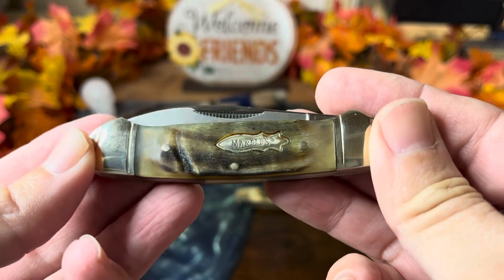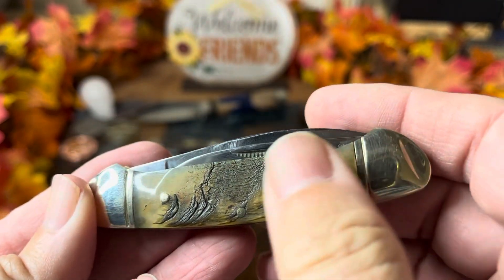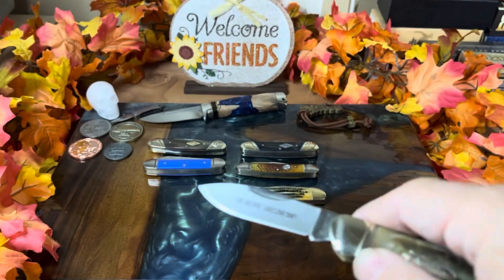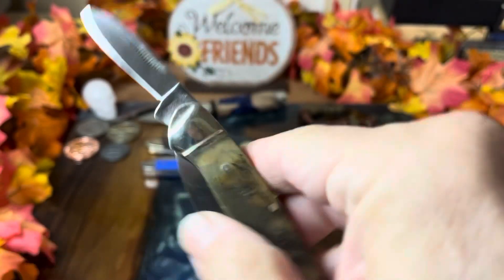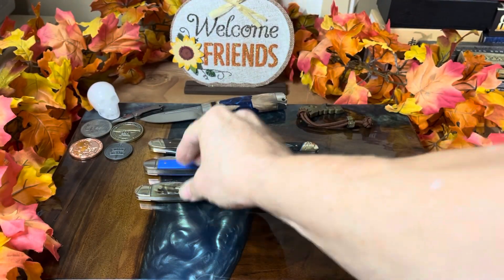Another pretty cool one is this Marbles with ram horn covers. I really like how they handled all the colors — you can see the depth and how rugged the material is; it's almost translucent where it meets the bolsters. This Marbles was actually my very first eBay purchase. It has a soft pull and soft snap to it, but it's still a very cool-looking knife.